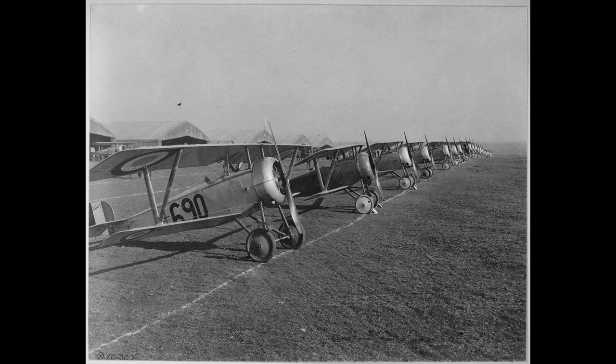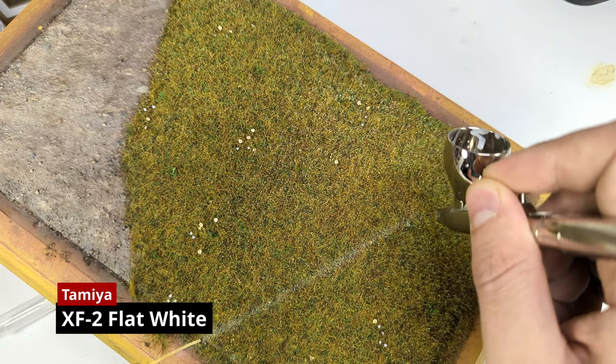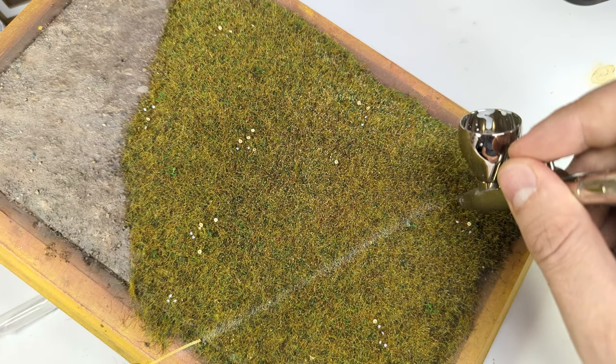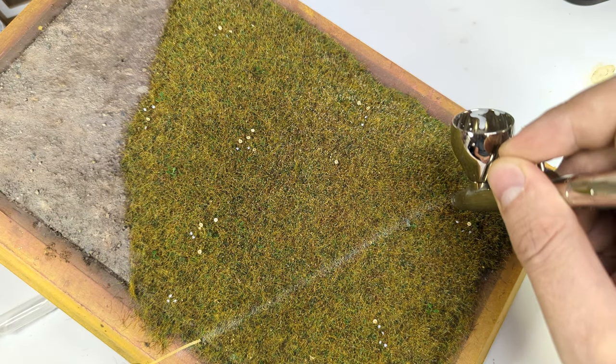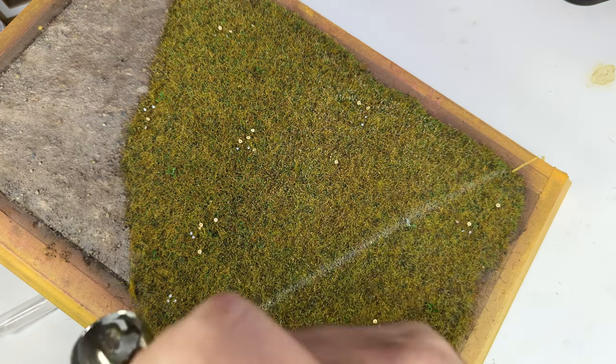In one of my reference photos you see a bunch of Nieuports lined up along a wide chalk line, and I thought this would be a nice detail to reproduce. I'm simply brushing it down with my airbrush without any guidance lines, since the original was everything but perfectly straight.